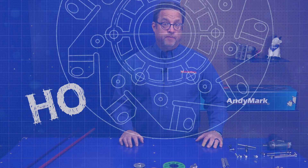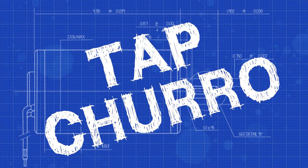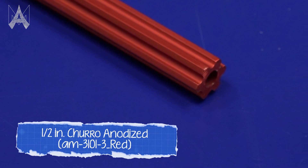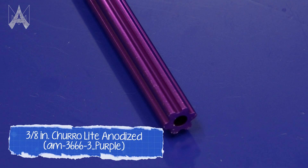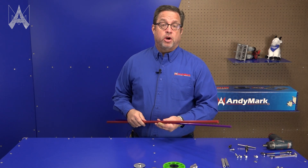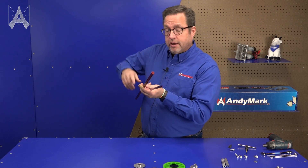How do I tap churro? Andy Mark has two extrusions labeled churro: half inch churro, which is half inch across the flats, and churro light or three-eighths churro. Each one is used for lightweight structure or very lightweight power transmission, using the hexes to power a lightweight conveyor or lightweight structure. Both of them have holes in the end.